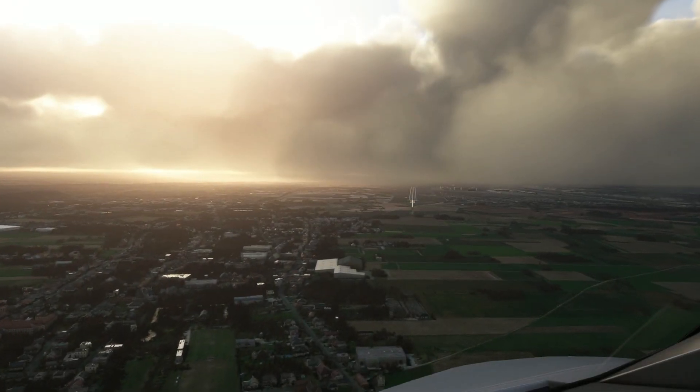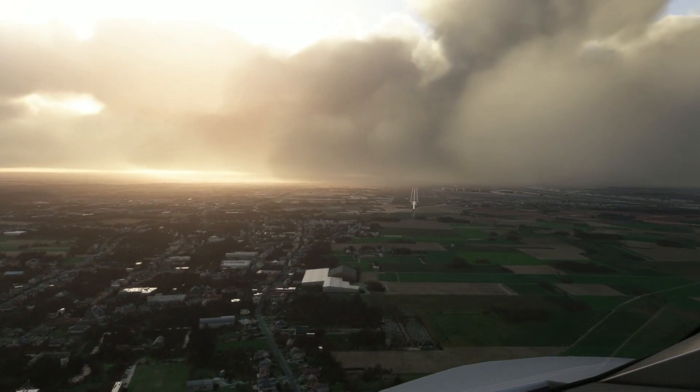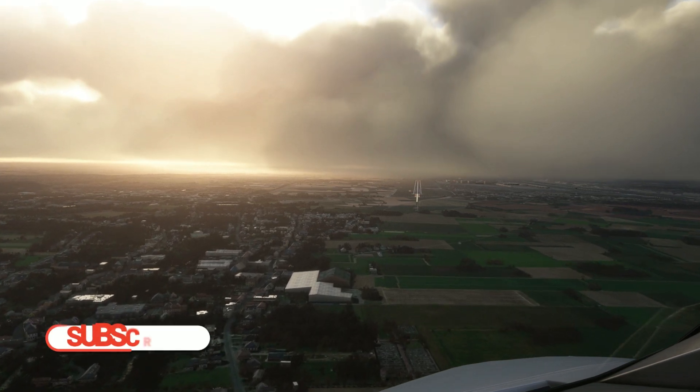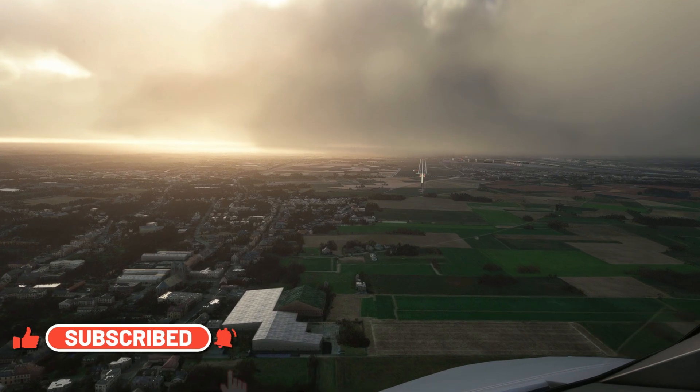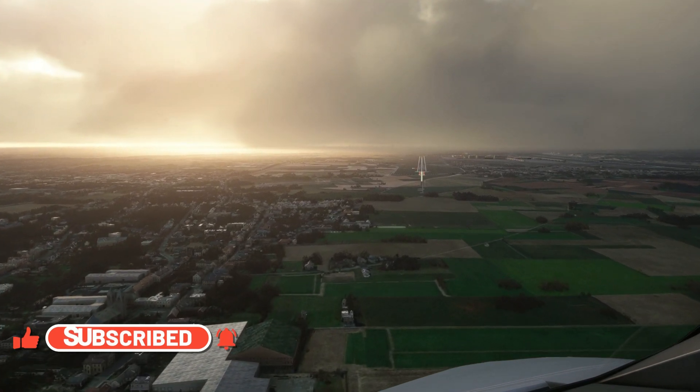Hello friends, followers and channel members, welcome to another video here at Microsoft Flight Simulator. In today's video I'm going to be taking a look at a recently released piece of software which is called Simbox.